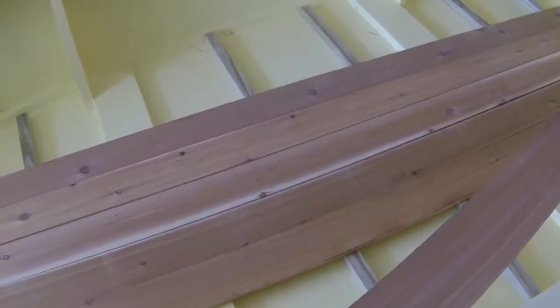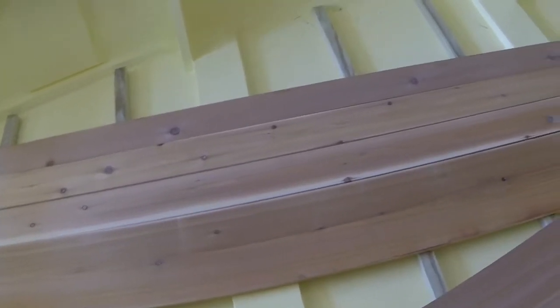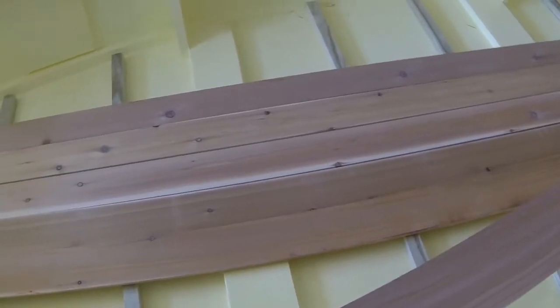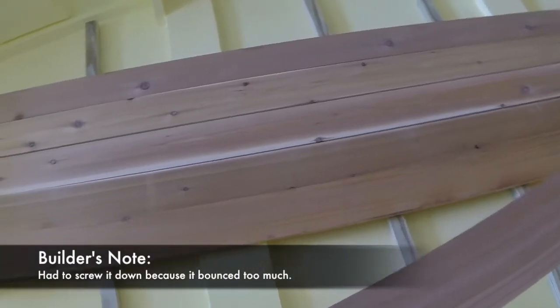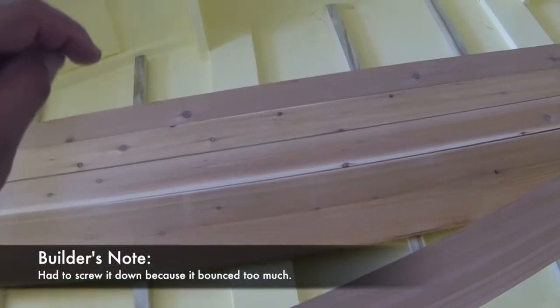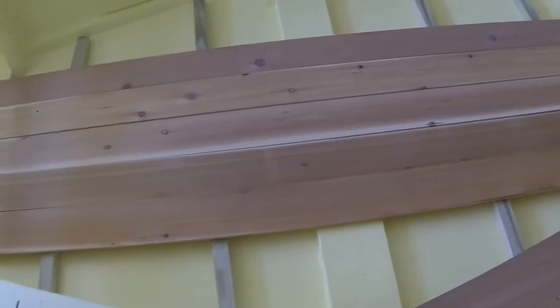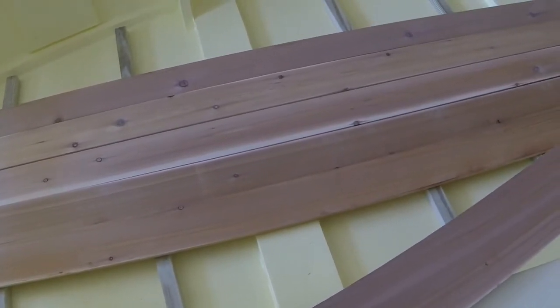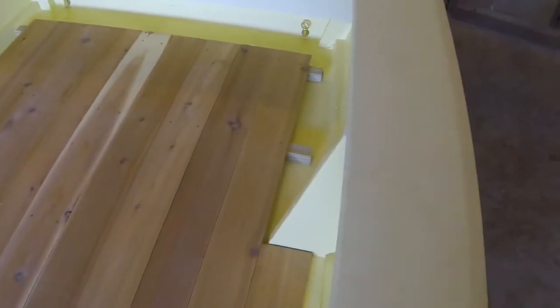I'm debating whether I'm going to screw it to the cross framing to tie it down or just let it free float. I might screw it down in a couple places, pull those boards out, counter bore down, apply a fillet of epoxy material, and then screw it back into the epoxy.